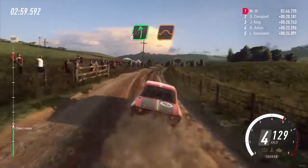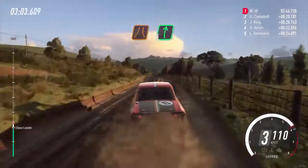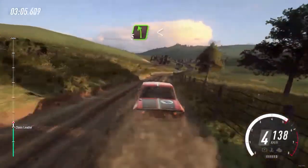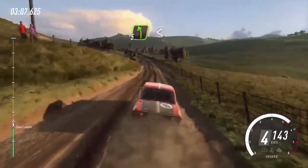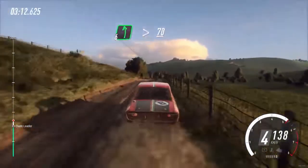Into 6 left over a jump long. Into narrow, 6 right. Into 5 left extra long, opens, keep right over a big jump to crest. Into 6 left long tightens, 70.